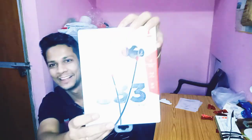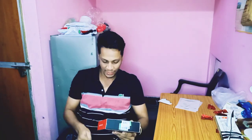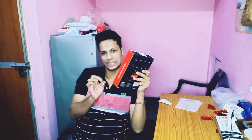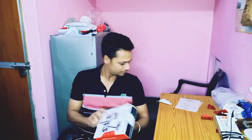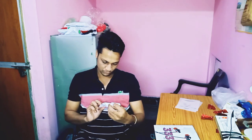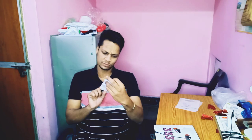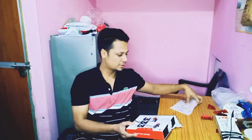Yes, I am going to look at it. This is the board — Procus 333 ANC. This is actually the one I got. I would like to see it. This is my online mobile, this is my phone. It's about 1000. I realized this for unboxing.